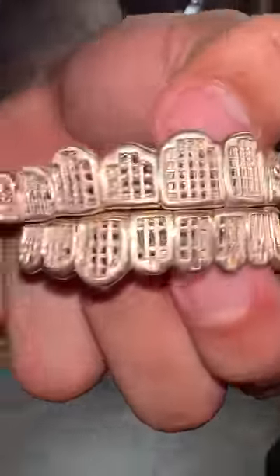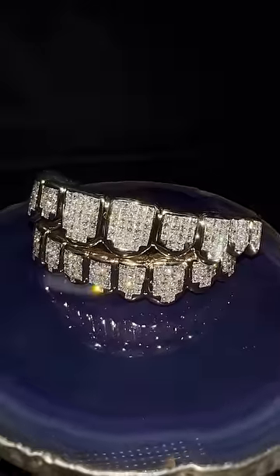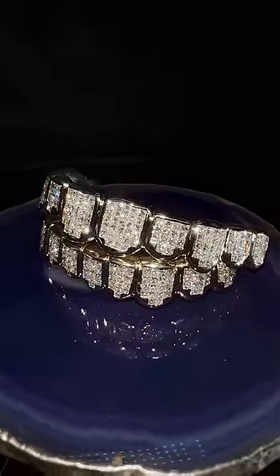Princess Cut Invisible Setting — that's the way that's laid out before it's set. Very difficult, very complicated setting to put together. You have to have a professional setter to make this without gaps in between or something like that.